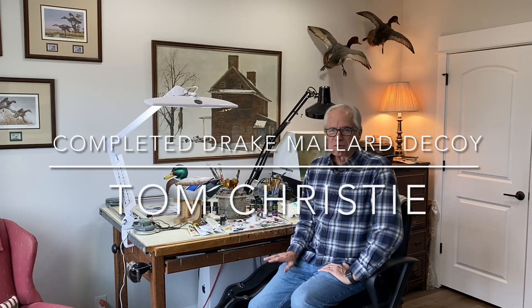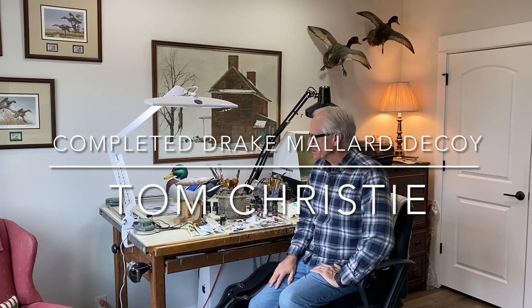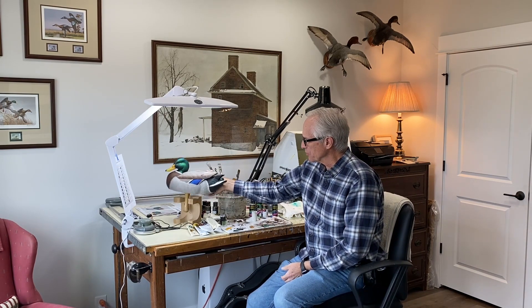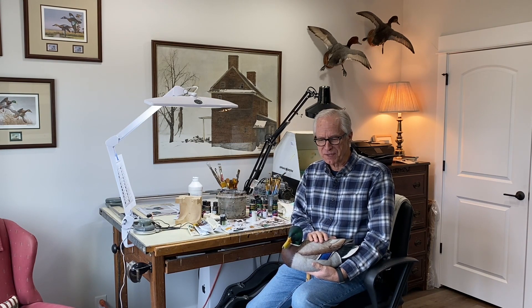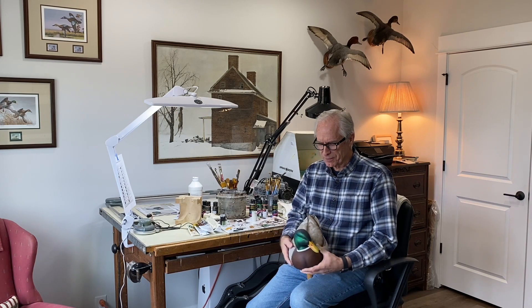Good morning everybody, it's Tom Christie back in my studio in Ashland, Nebraska. I've been in the painting studio for the past several days finishing up this Drake Mallard that I provided the carving videos for. I've gotten a lot of good feedback on those carving videos, that they've been helpful, and that's very encouraging to me, so I appreciate the feedback.